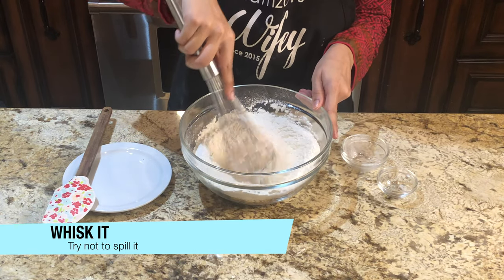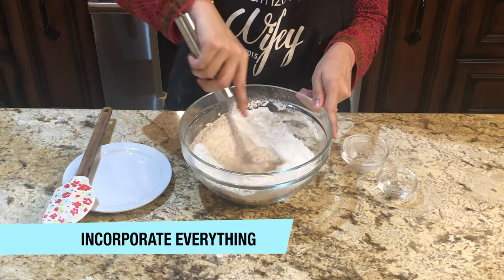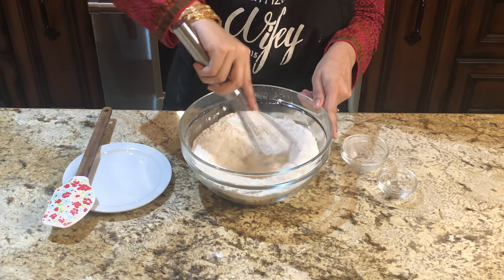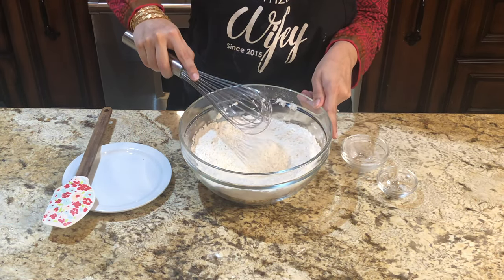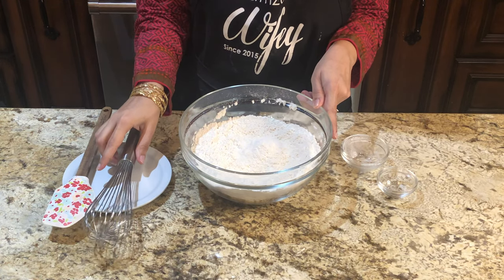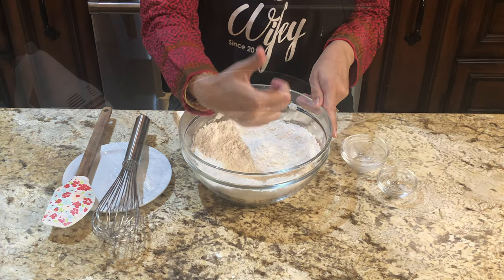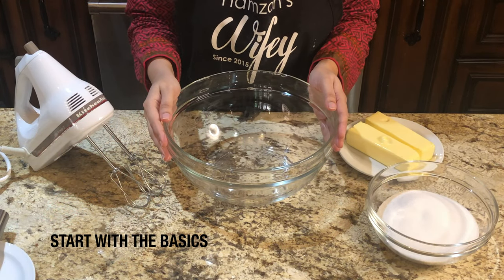Mix them with a whisk until combined. Keep it on the side and let's prepare our batter.